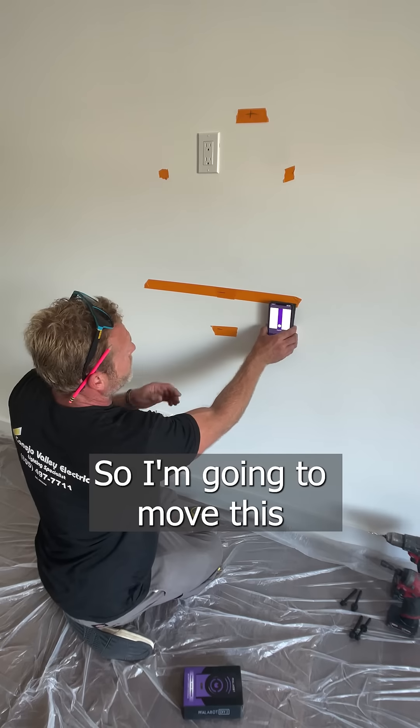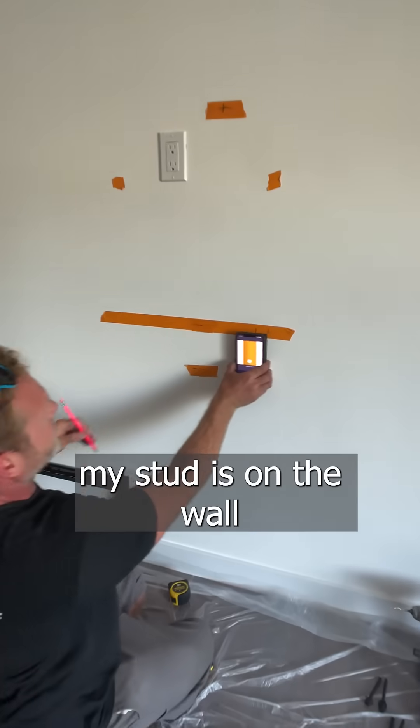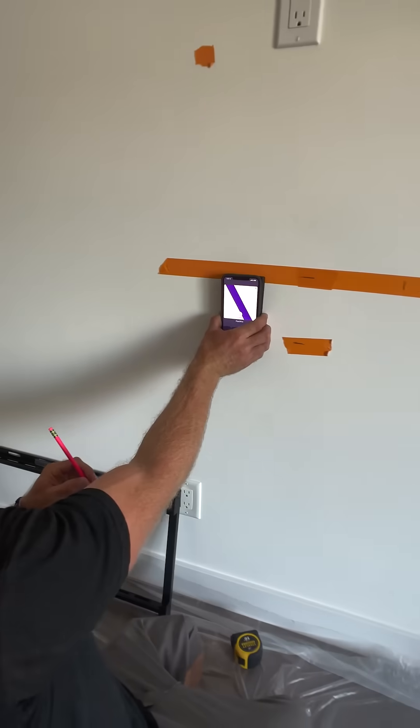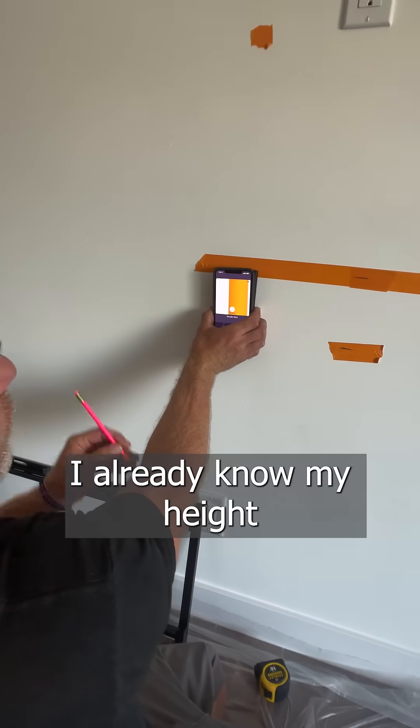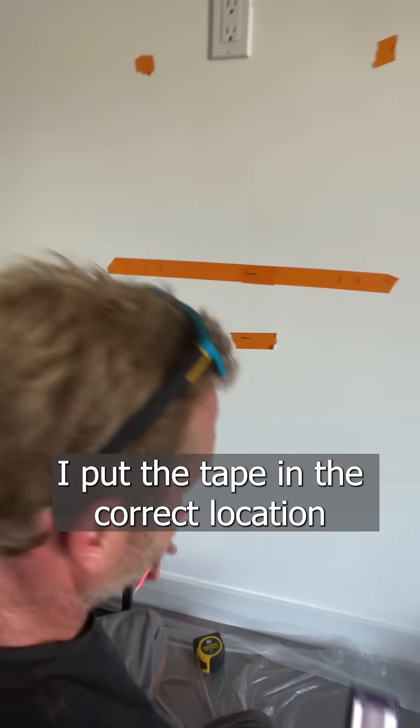So I'm going to move this and now I can see exactly where my stud is on the wall. For both of them, I already know my height that I need the lag, so that's why I put the tape in the correct location.